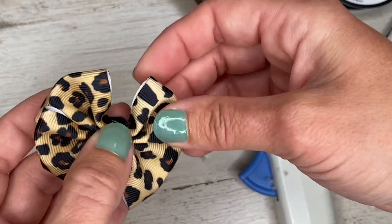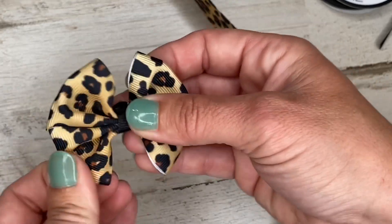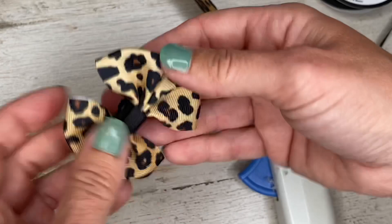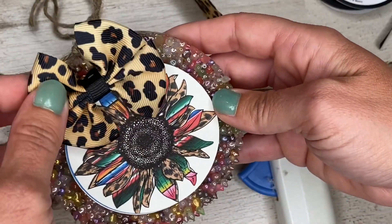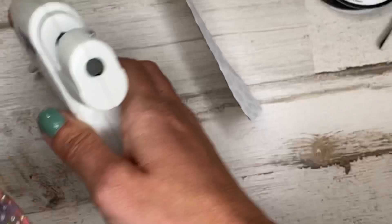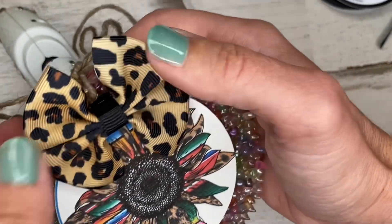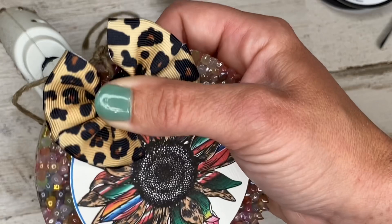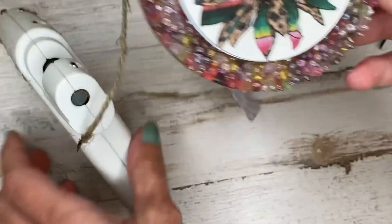Cut the tail off and make sure that's secure before letting go. That makes a double bow — it may take a little bit of a fluff to get it perfect. Then I'm going to be adding this one to this cardstock freshie right at the top. I take my hot glue, place the bow, and firmly press. And now we have that one done.